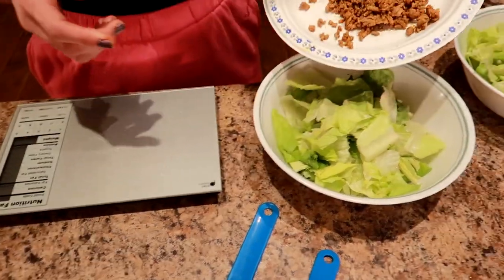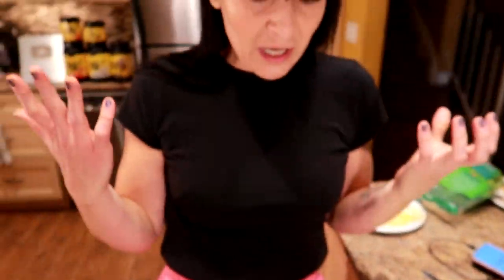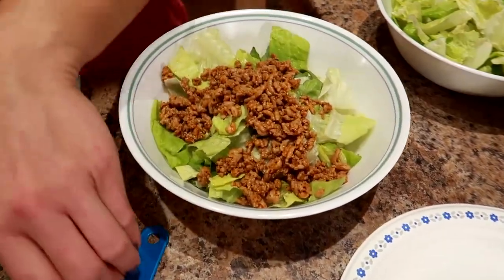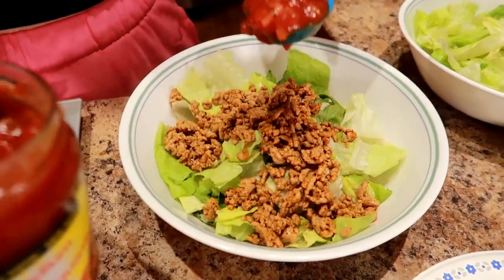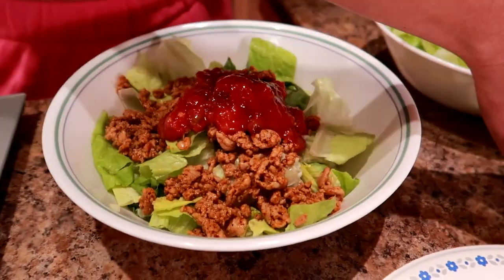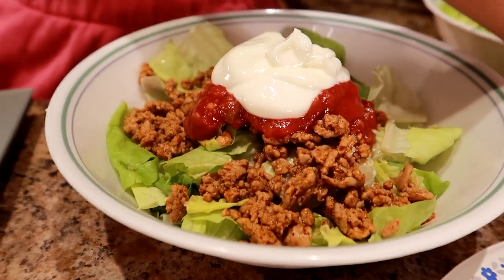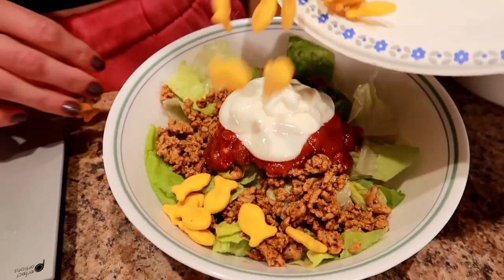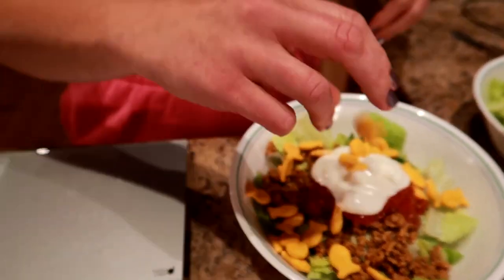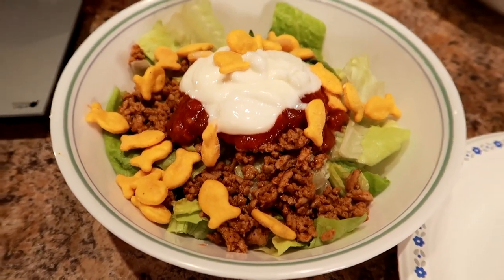Now I'm gonna put my meat on the salad. I wanted to come up with low-calorie ways to lose weight but not give up my favorite foods, and tacos was one of them — so this is a perfect way to do it. You got the crunch with your Goldfish as if it's the shell, you got your sour cream, your sauce. So we're gonna do two tablespoons of salsa, then top it with two tablespoons of sour cream, and then add the little Goldfish. And this is my beautiful lunch — super quick, healthy, tasty, and you don't have to give up tacos.